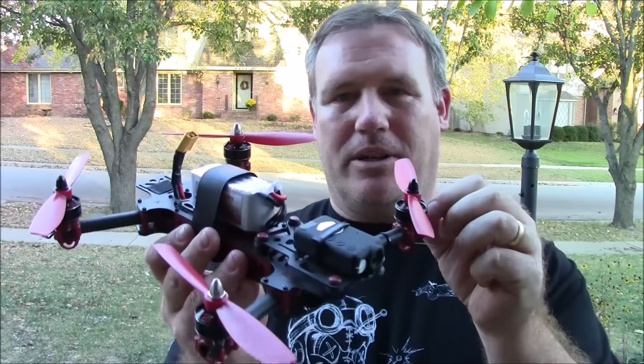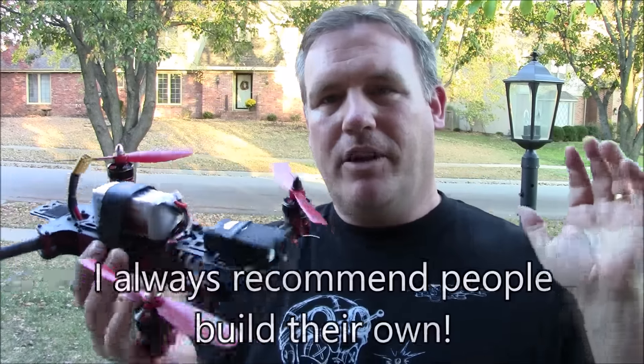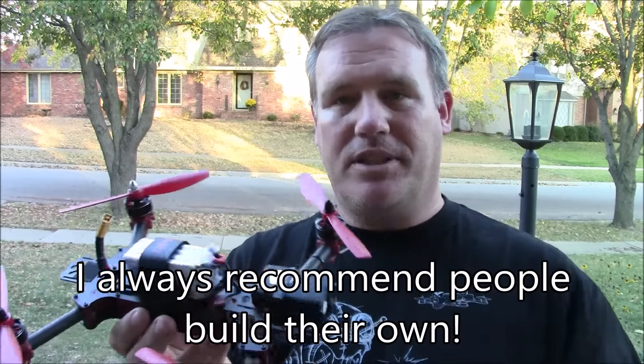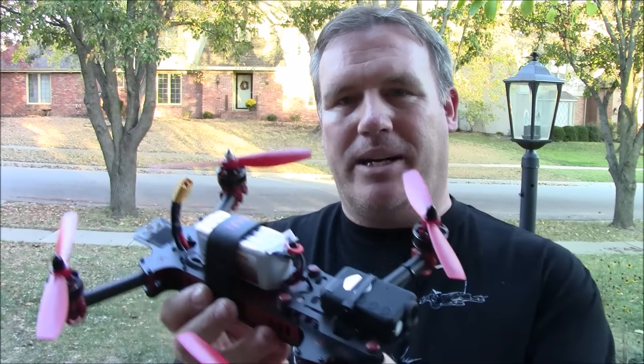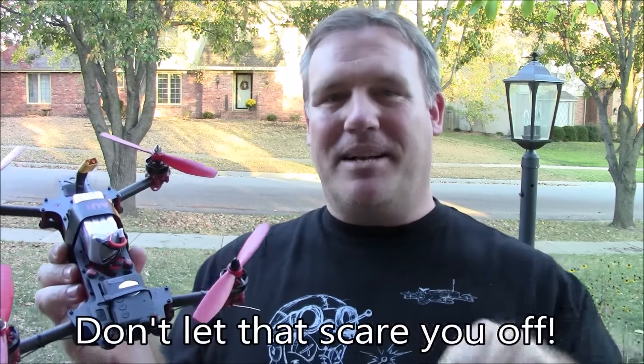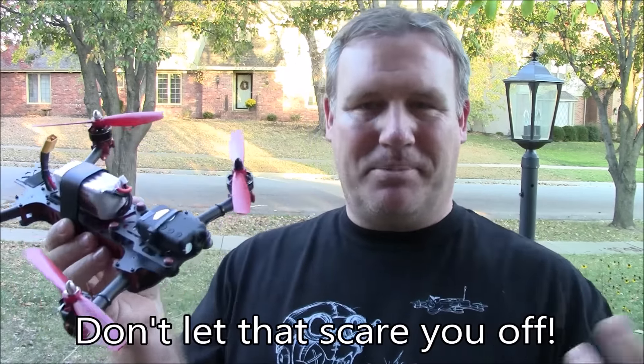If you think you can build your own, by all means please do. If you have resources at your disposal — such as someone who's built one before or someone with better soldering skills than you — by all means, try it. The biggest risk you run is hooking up your battery for the first time and seeing smoke come out of your electronics. That's why you need to do it right: negative to negative, positive to positive. Don't get them mixed up. I've smoked my own stuff before and it is so frustrating.